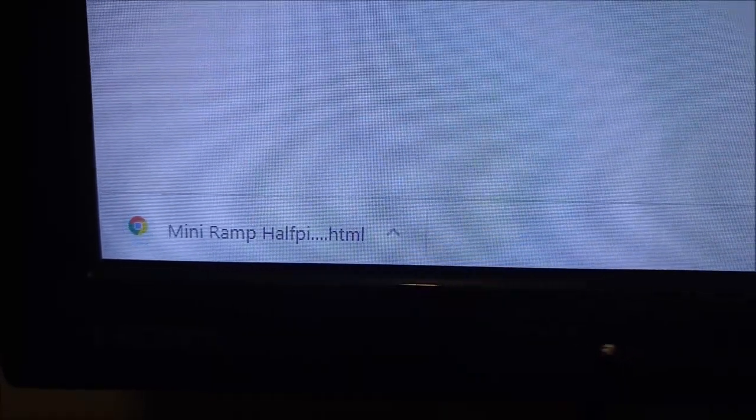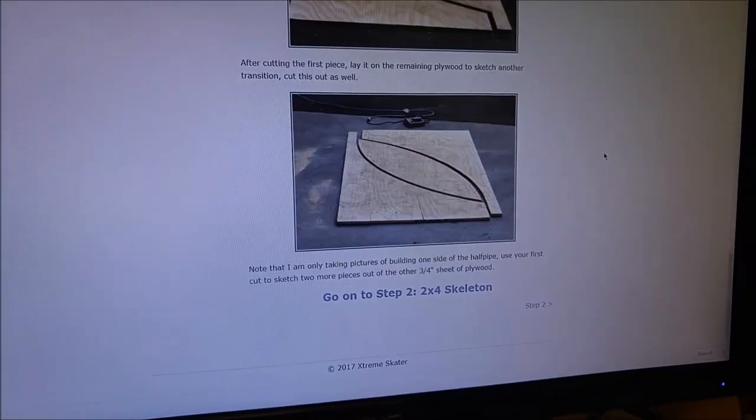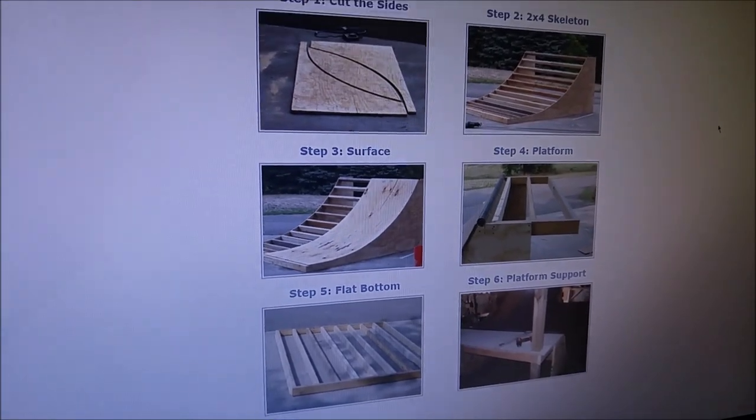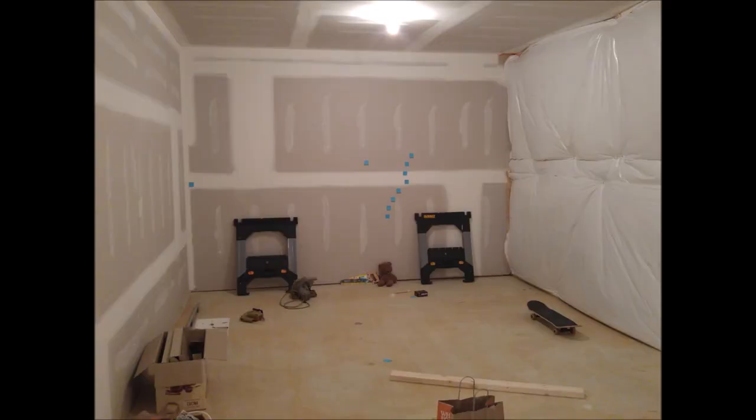I downloaded each web page in the tutorial one by one, for fear that the website would get taken down while I was building because it looked so old. Now that I had something of a guide, I needed to figure out what kind of setup the space could support.